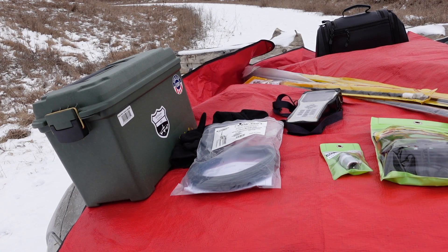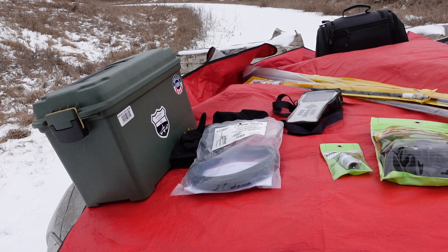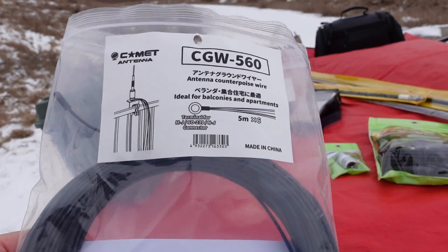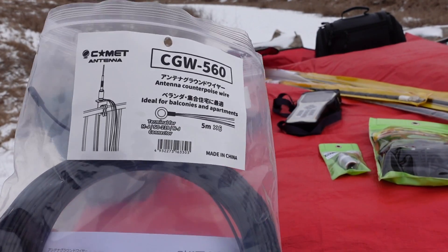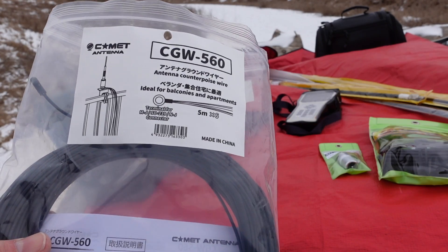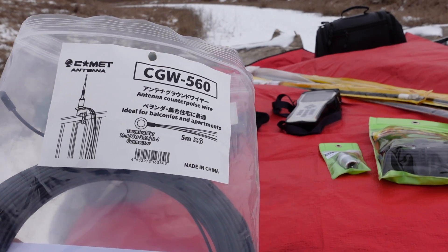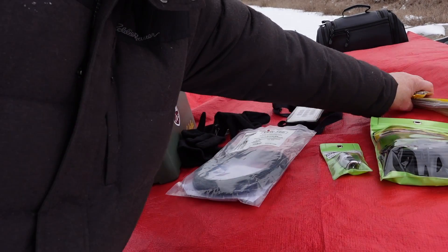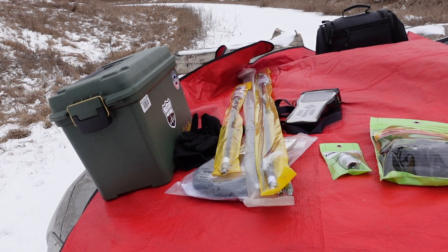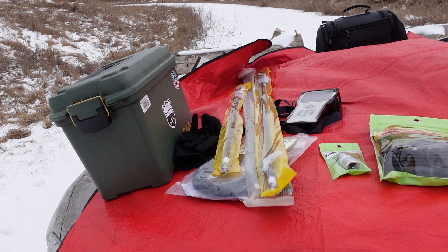They always talk about a good bed of radials. This product intrigues me from a portable and mobile perspective. There's a lot of guys who are driving to parks to do Parks on the Air and they're running from their car, using antennas like hamsticks. Over here I've actually got my legacy hamsticks. I haven't used these things in years, but I'm going to put them to a little bit of a test.